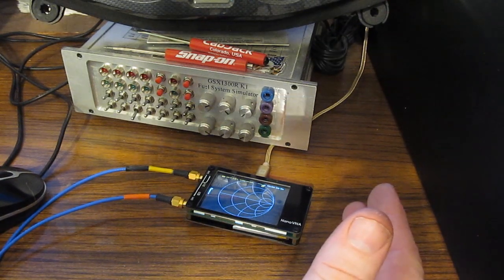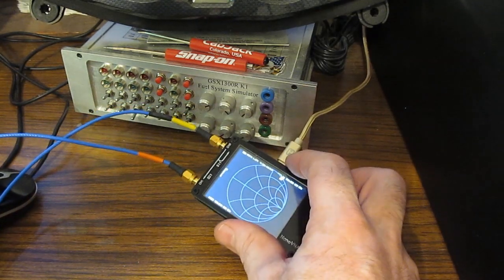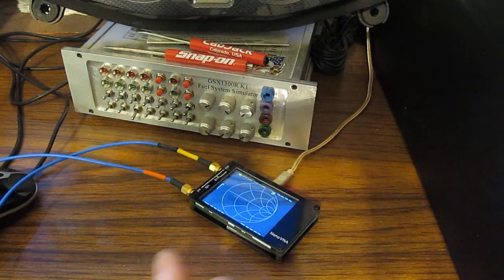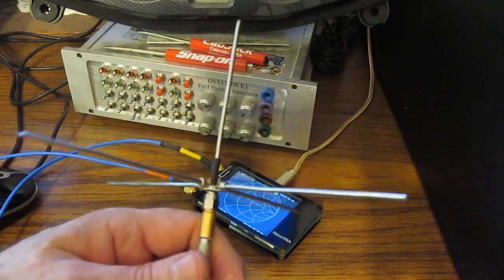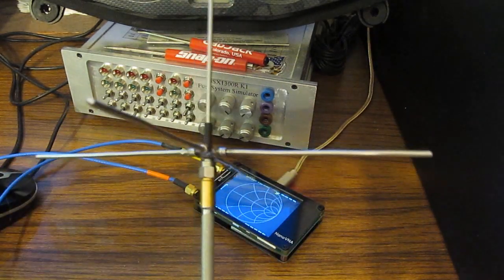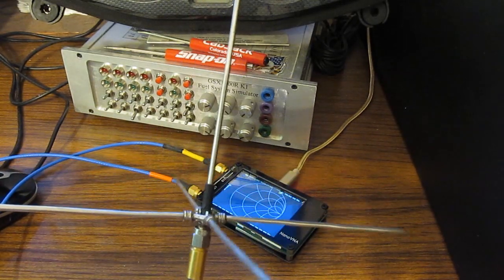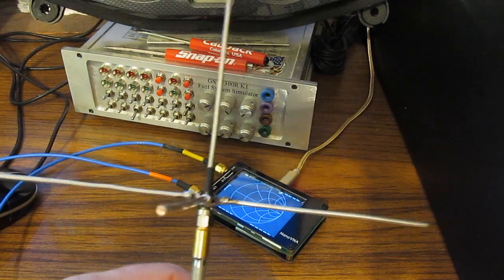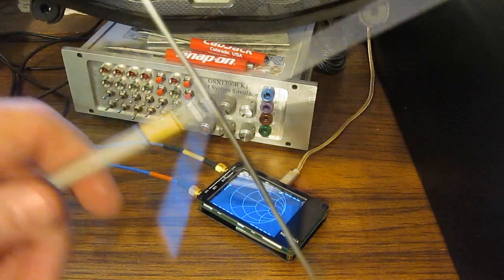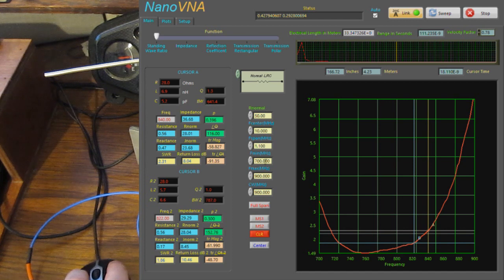Michael had provided me with a link to another video by a person named Andre Spees. He had another small low-cost vector network analyzer similar to this one — I think it cost a little bit more — and he was using it to analyze a small antenna similar to this one, showing how to use the network analyzer to tune the antenna. So Michael D asked if we could use this network analyzer to do that same kind of measurement. What I've done here is basically replicated that antenna.